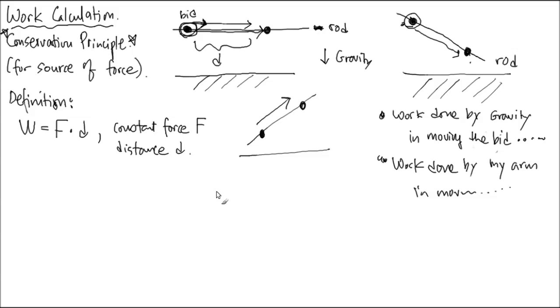What is the work they're thinking about? It's not the everyday notion of work. It's work done by gravity, by the arm — all separated. So if I move the bead horizontally a distance d using my arm, what is the work done by gravity according to that definition? Zero — because when you let that one go without touching it, it reveals how much gravity is doing: no work is done, it's not moving at all. Therefore, zero work is done by gravity along that horizontal direction.